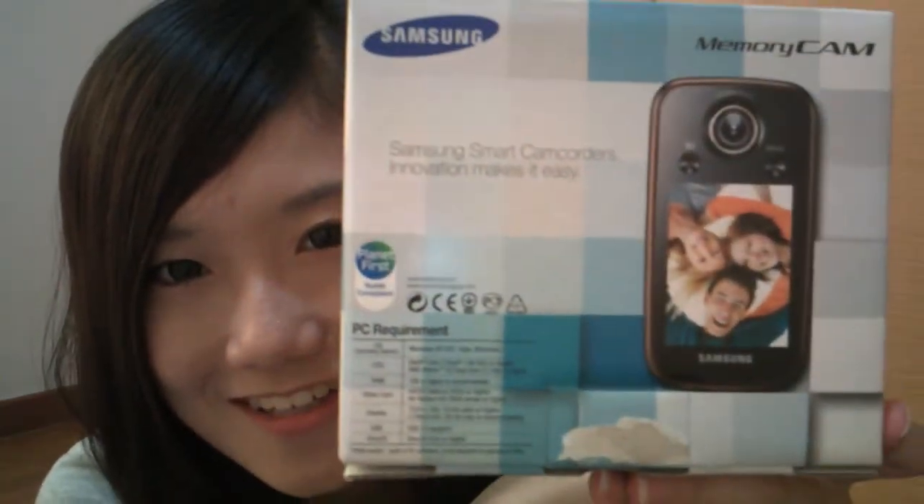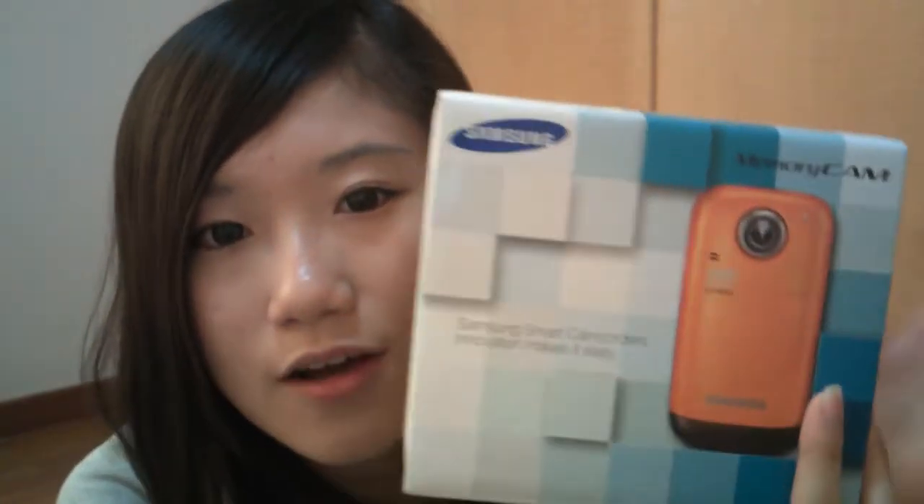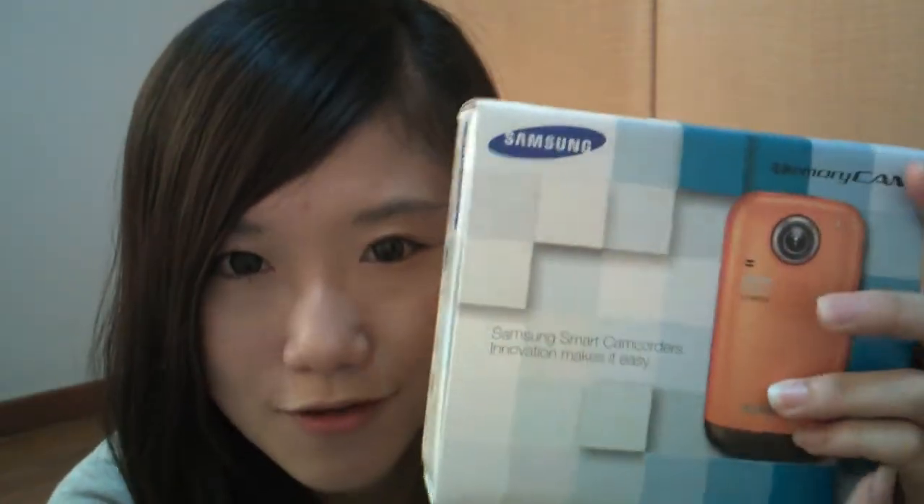If you like it, you may want to try it out. I got the ivory one instead of the orange one, and there's also a black version.